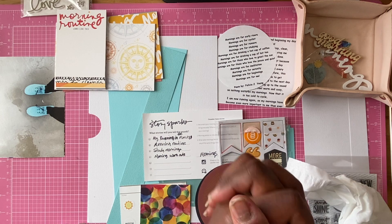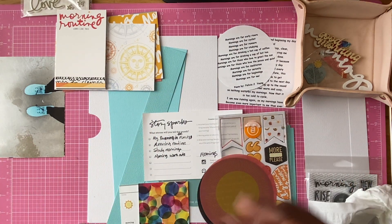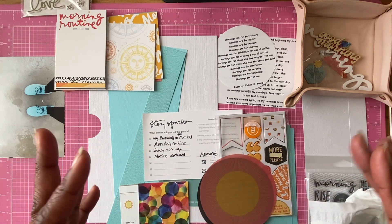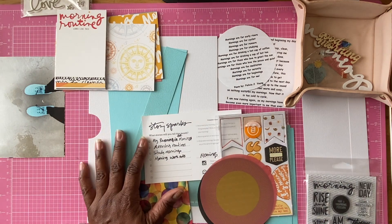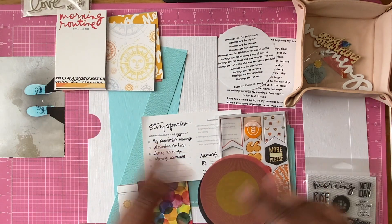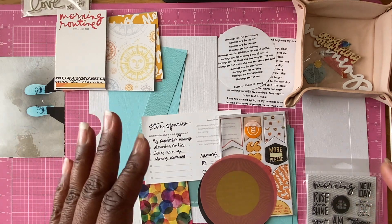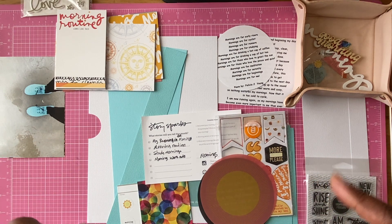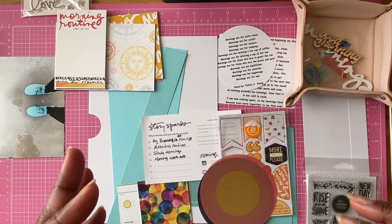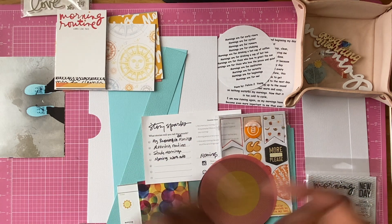Hello everybody, this is Felicia and I am so glad to be back crafting. School has really taken up so much of my time. This video is coming out over Thanksgiving break — I think we only have three weeks left after Thanksgiving break.